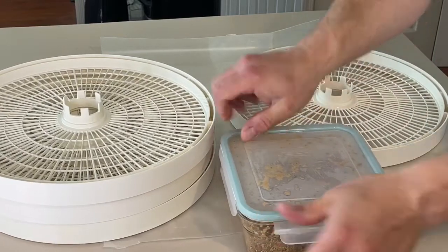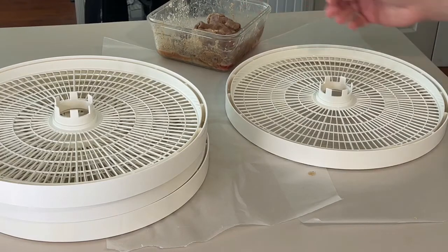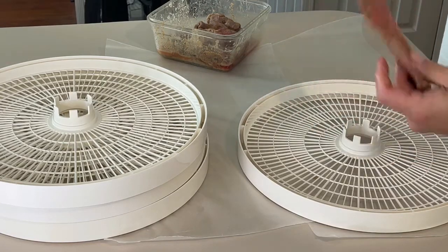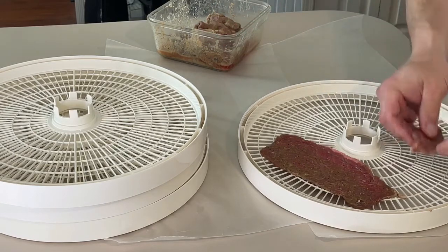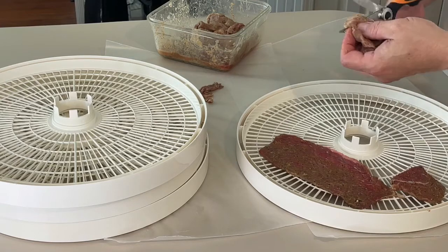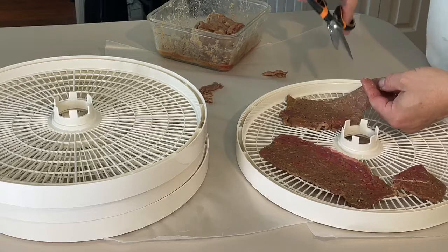We're just going to set the bottom and top to the side and focus on each tray. We have the marinated beef from last night. Pull out a piece of beef — if pieces are connected, just rip them apart. You want to lay them flat, completely flat. Make sure there are no folds. If there's a piece of fat, just rip or trim that off. I'm going to use kitchen shears to trim off the fat on this one — it's actually a huge piece, so let's cut that in half.